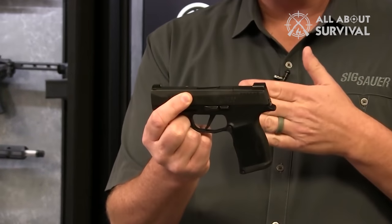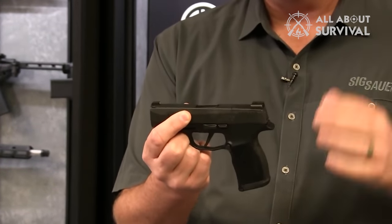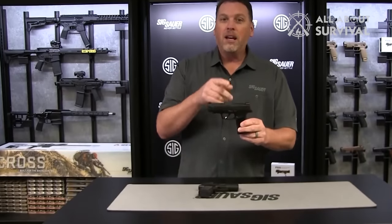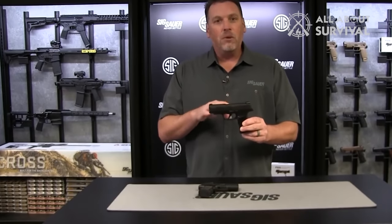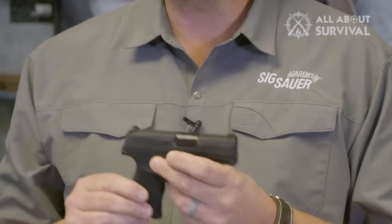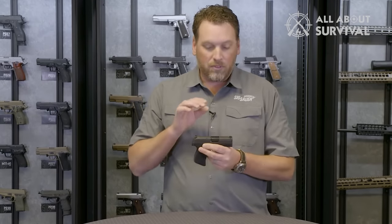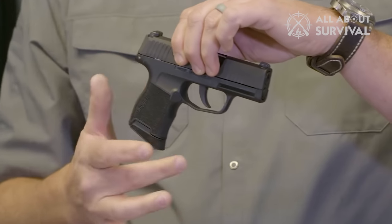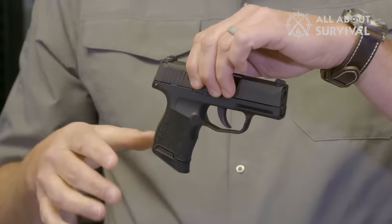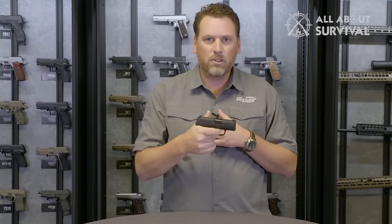Hey guys, welcome back. We have finally got our hands on Sig Sauer's P365 and in this video we will let you guys know everything we have found after extensive use and rigorous training. By the end of this video you will know every detail of Sig Sauer's P365 including features, design, firing capabilities and most importantly the hands-on experience. We will also discuss some least talked aspects of the pistol that can be crucial while deciding whether to purchase this pistol or not, so let's get started.